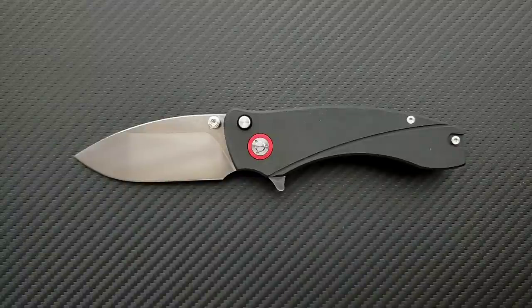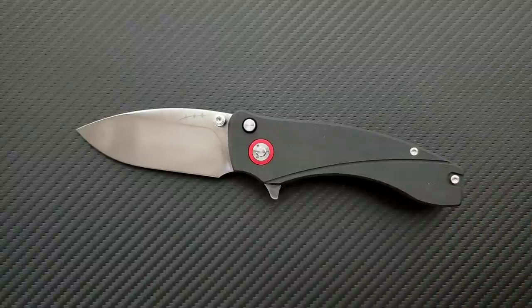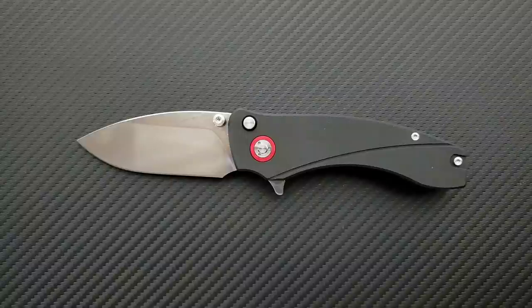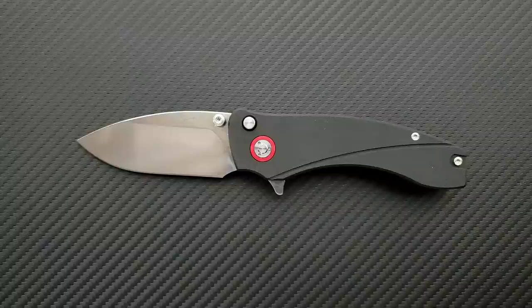Keep in mind, this is a prototype. There probably will be a couple of minor changes before it actually comes to the table. If you want to get on the mailing list for this thing, I do have a link right down in the description where you can check out his brand, Orion Knives. Go down there and if you're interested — just by looking at this — get on the mailing list, or wait until I talk about this. Either way, there will be a link right down in the description.